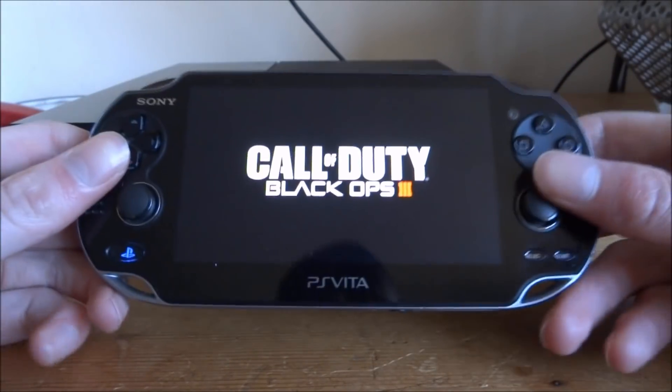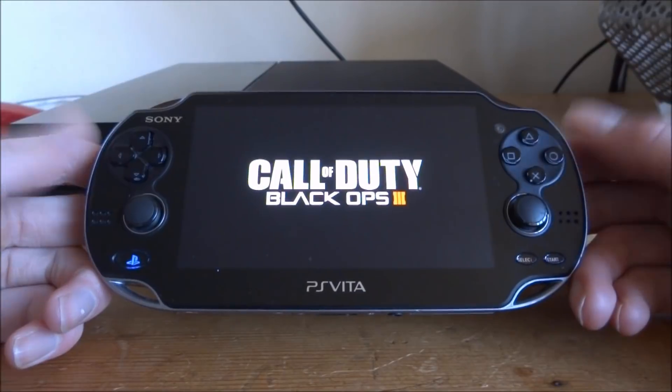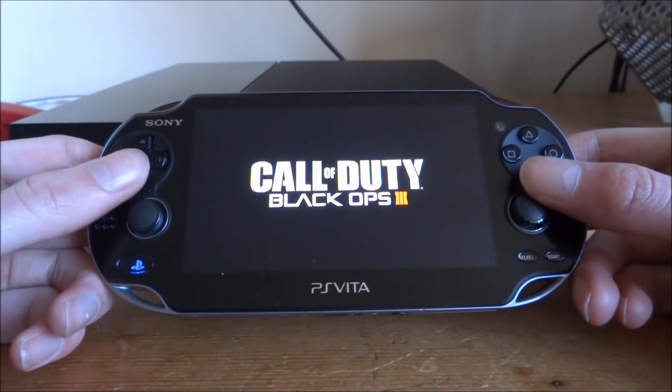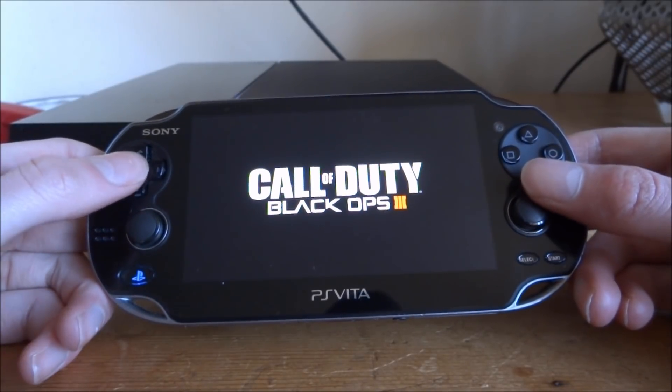I'm just going to show you some Black Ops 3 gameplay quickly so you can see how well this runs. If you'd like me to test any other games using this feature, just let me know in the comments.